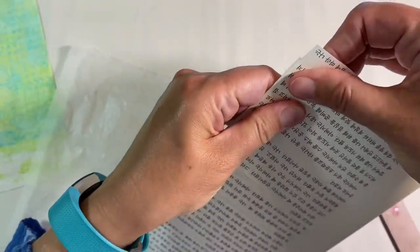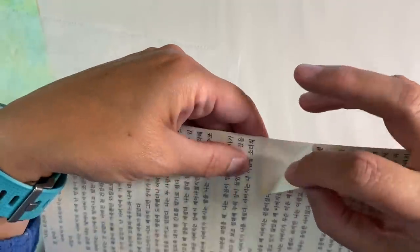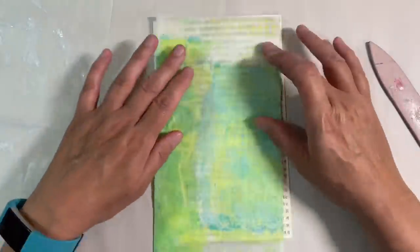You can see that I've got a gap here at the left — that's fine, we can trim the edges, it really doesn't matter. I do want to ease this one over just like that. So my book paper is glued down, and next I want to apply my gel print on top.